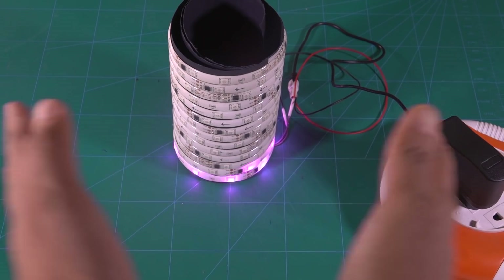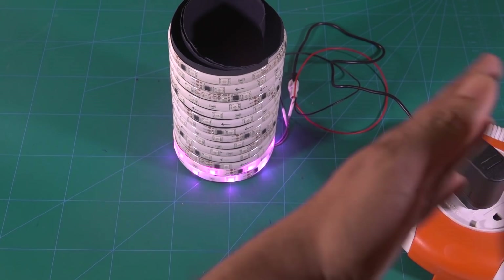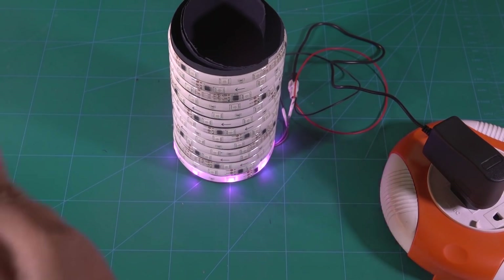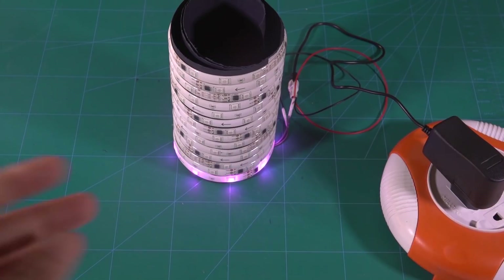The sound sensor picks up the sound from the environment and converts it into a digital signal which tells the Arduino the volume of the sound. The Arduino then sends a signal to the LED strip to light up the number of LEDs in a series according to the volume of the sound in the environment.